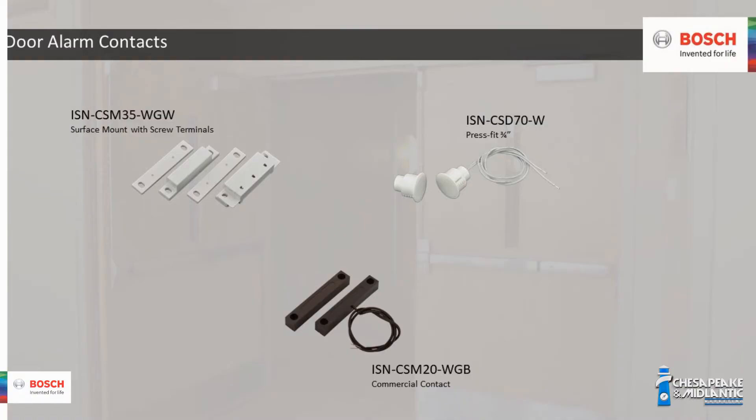This contact comes with a one-and-a-half inch gap. That's a ton of great information. If people want to learn more about Bosch alarm door contacts, if you're in the Mid-Atlantic states you would contact Chesapeake Mid-Atlantic Marketing. If you're outside the Mid-Atlantic states, you would contact your local Bosch representative — that information will be on the bottom of the screen. Thank you for your time today.